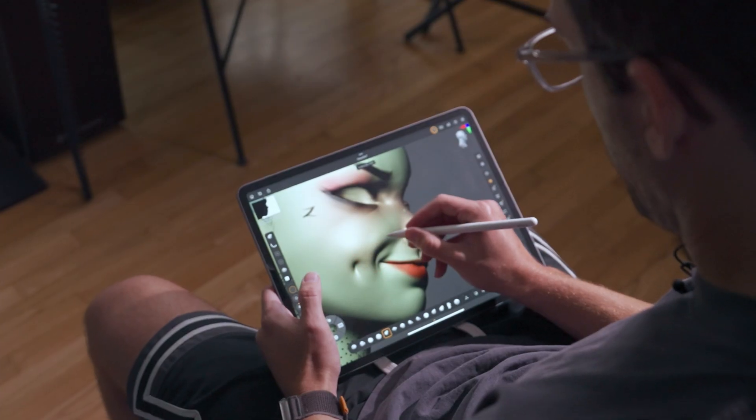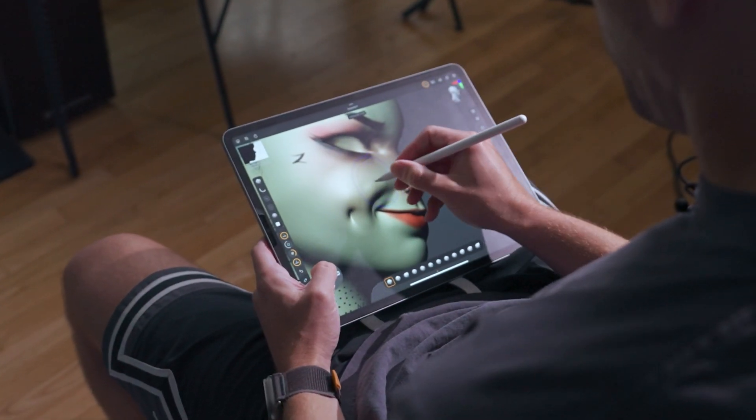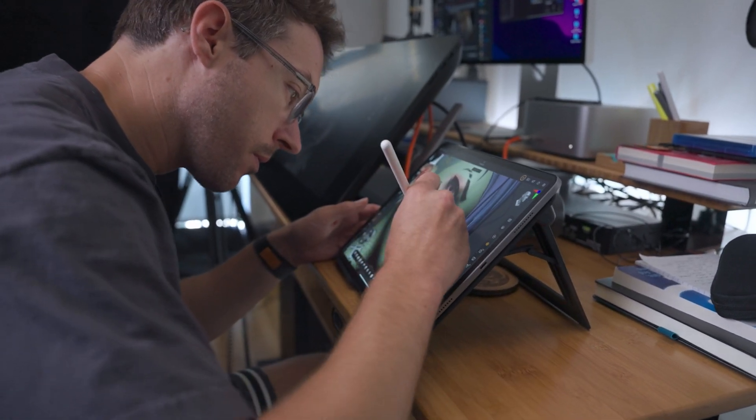Using ZBrush for iPad the first time was a trip. Just having ZBrush on an iPad and moving a 3D model around — the novelty didn't wear off for a while, so that was fun. And it was still fun seeing the same matte caps and being able to sculpt. It feels pretty much the same.